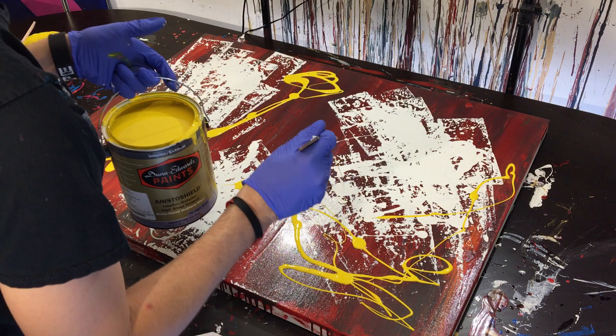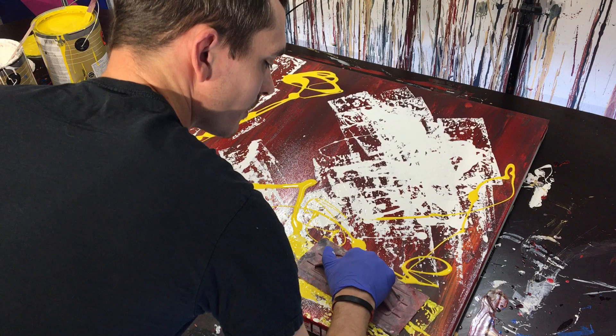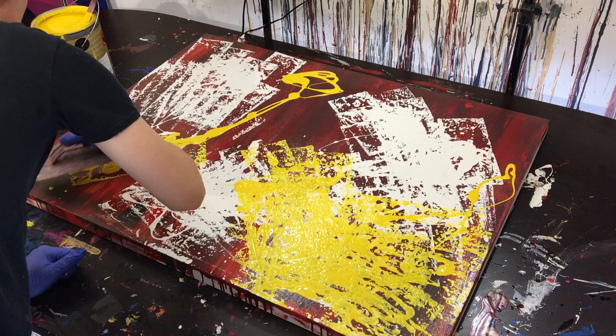I'll put a little down there, put a lot of yellow right here, and then we're going to fill in the gaps with black and just keep doing that until the painting is full. We're going to pull this yellow out and kind of run it over the different areas.